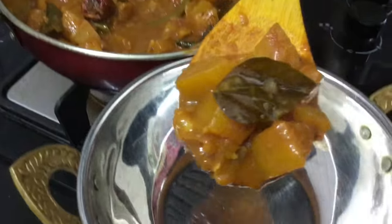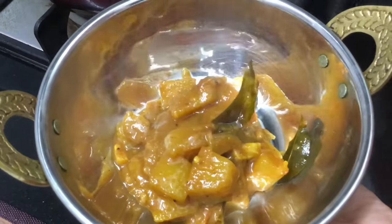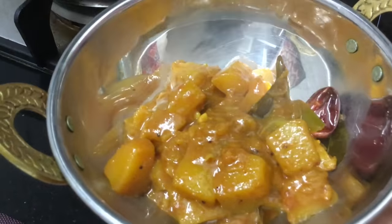Let's talk about yellow pumpkin, Parangikai — also called Arasanikai. This pumpkin has a little natural sweetness to it.